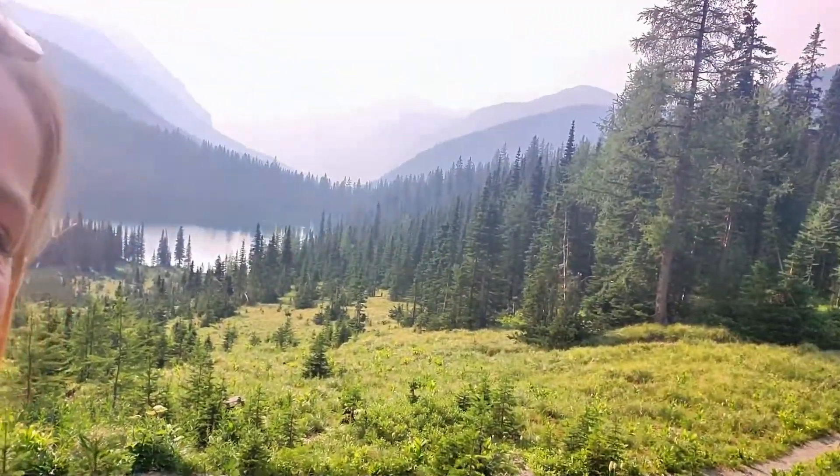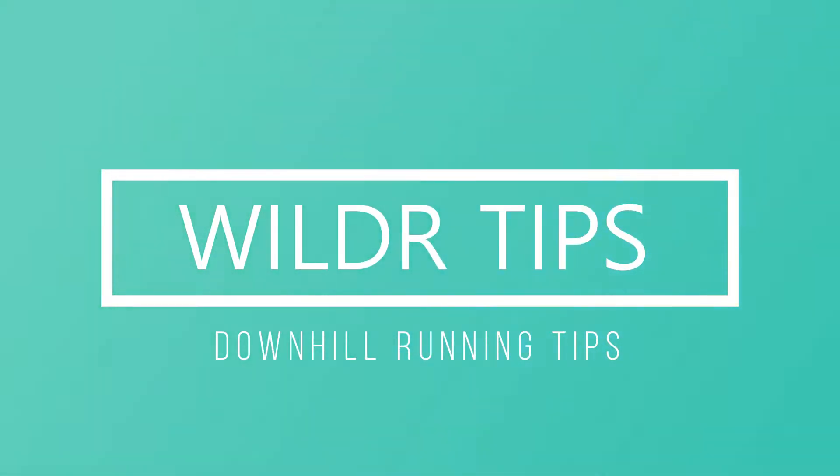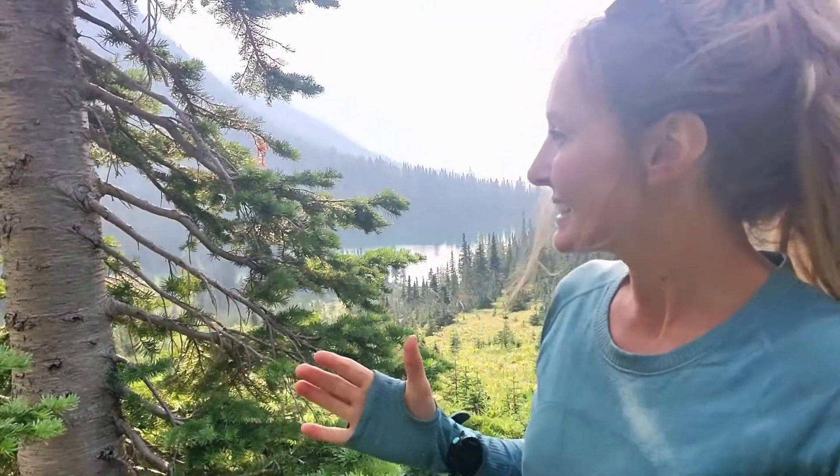Hey Wilder folks! Alicia here. I'm halfway through my trail run today and this is my lunch spot. So pretty — Twin Lakes, Waterton National Park. Gotta come visit. I've had on the agenda for a long time filming a video about how to run downhill more easily, and I thought now was the perfect time. So let's get right into our tips and tricks for you.